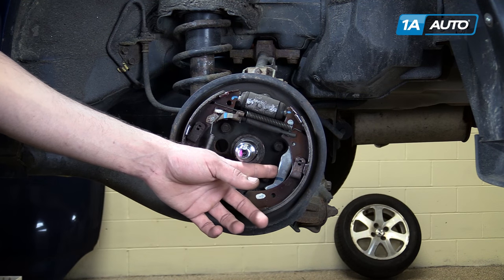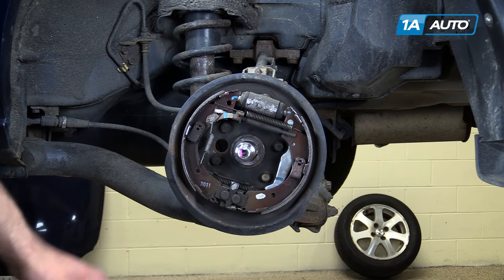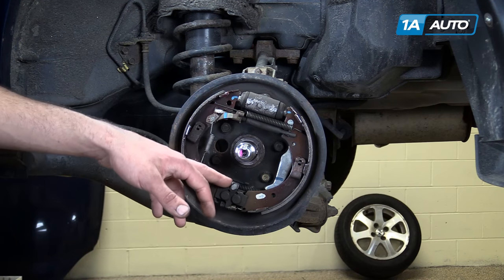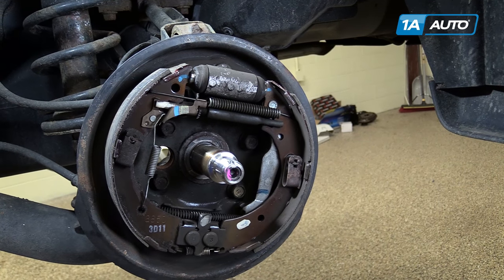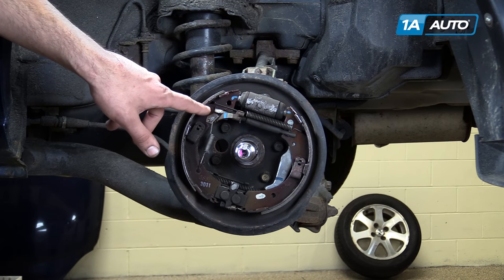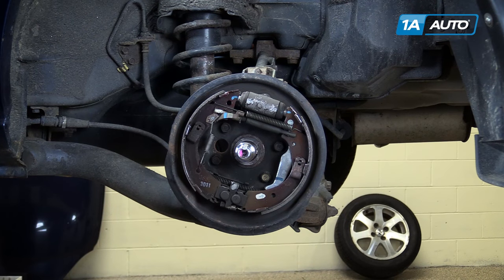This spreader arm is connected to your parking brake lever or pedal by this cable. When you engage the parking brake, this cable is pulled in, pulling the spreader arm — which has a pivot point above our adjuster bar — pushing the front shoe out and into the drum, allowing the rear wheels to remain stationary.